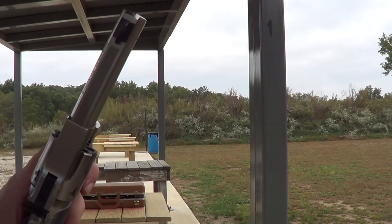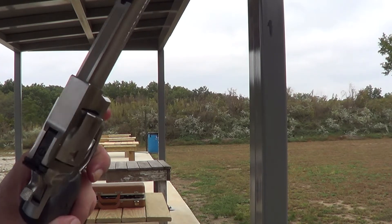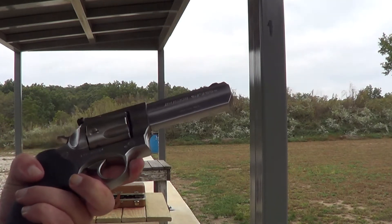Like I said, it does have a lot of muzzle blast — that cartridge does. Very loud.